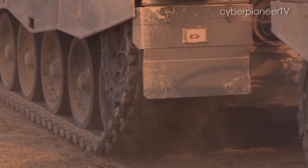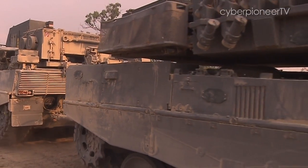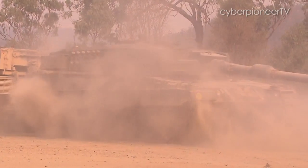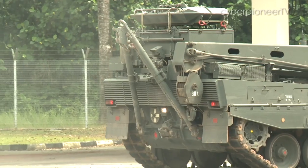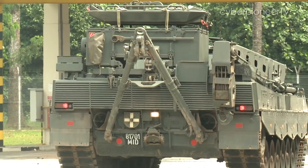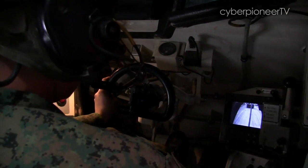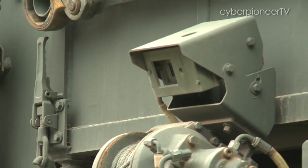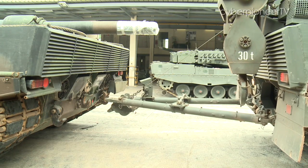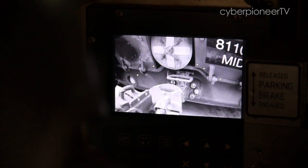In a hostile situation where there could be enemy fire, the three-man recovery team sits snug and safe inside the vehicle under armour protection. As the recovery vehicle approaches the casualty vehicle in reverse, an A-shaped tow bar at the back is lowered. The operator uses one reverse camera to align his vehicle, and as he gets closer, he toggles to another reverse camera mounted on the tow bar for the final hook-up.